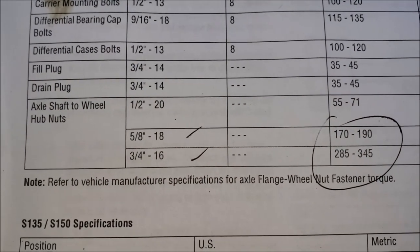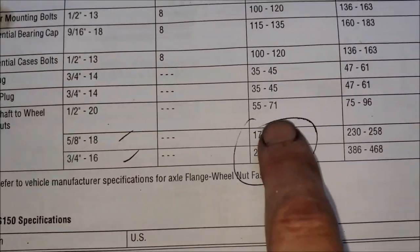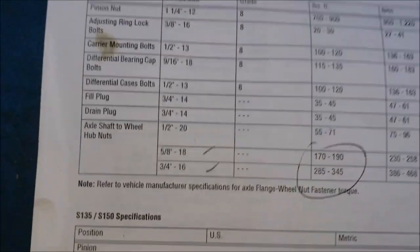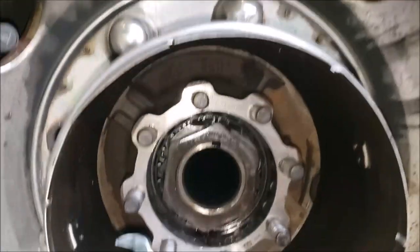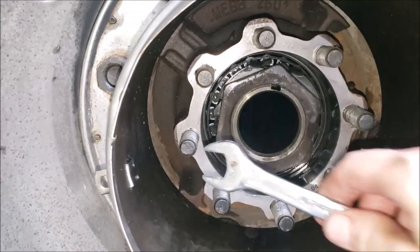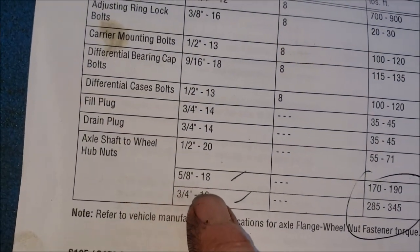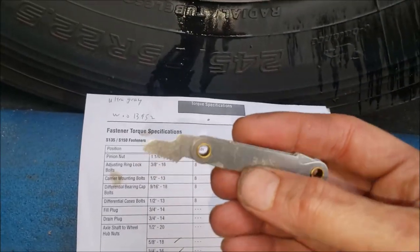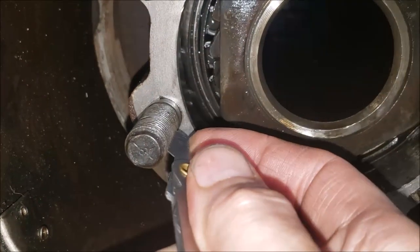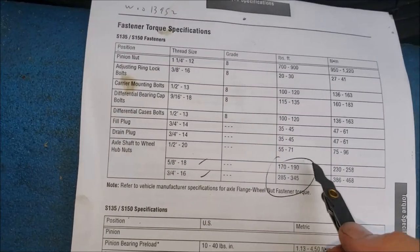Now it's time to decide on torque. The service manual for the S135 or S150 Dana transaxle gives three different torque specifications depending on stud size: half-inch-20, five-eighths-18, or three-quarters-16. Here's a little trick: a half-inch wrench doesn't fit over — not that. Three-quarters is way too big. But five-eighths — just right. And you can double-check using a thread checker from a tap and die set: 18 threads per inch fits the threads perfectly. That confirms five-eighths-18 threads per inch at 170 to 190 foot-pounds.